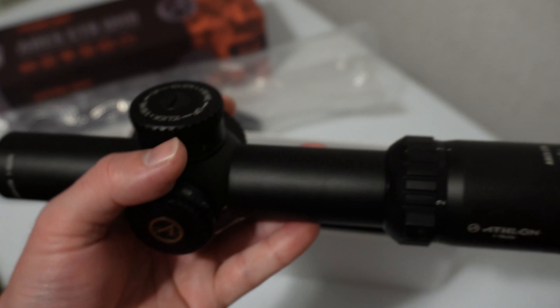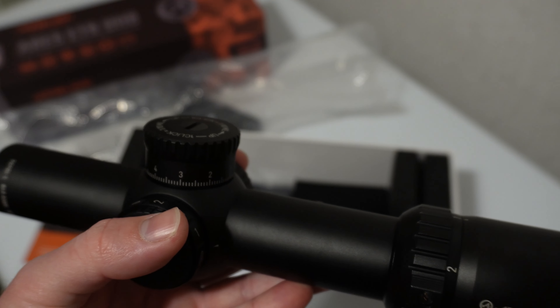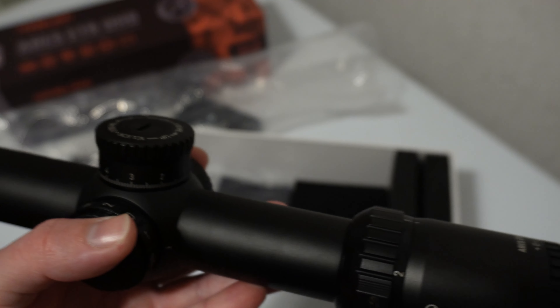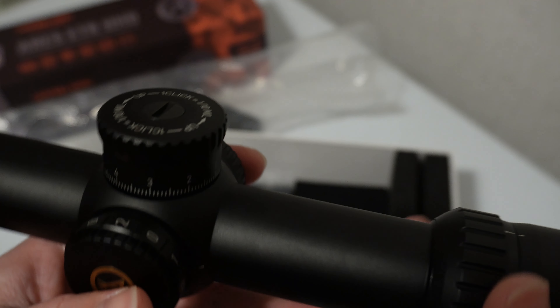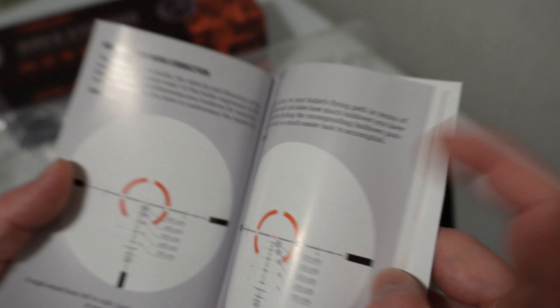For the purpose of this scope, having a mil scale reticle is actually more geared towards long range than most LPVOs, because most LPVOs have what you would call bullet drop compensating reticles in them. This one does not — it actually has a full Christmas tree type reticle, and I'll show you that here pretty quick.